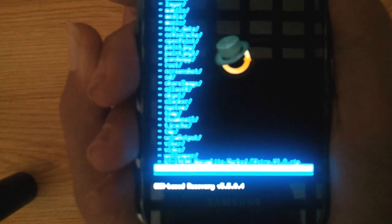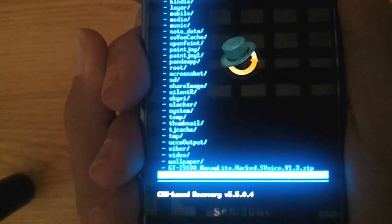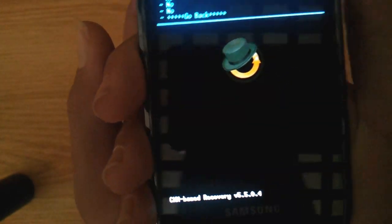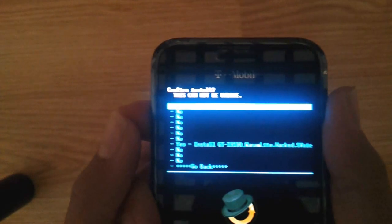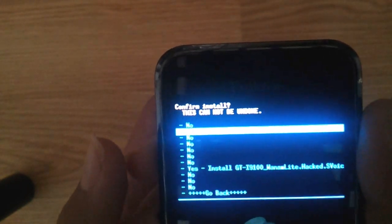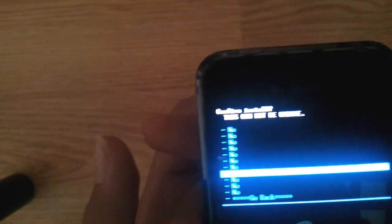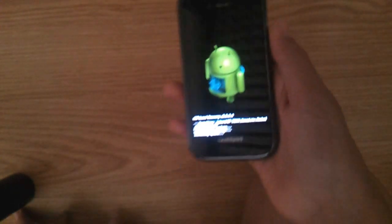Alright, I think you can see it. It starts with GT — I don't want to read it, there it is. Just click on it, then navigate through the no options and click yes.